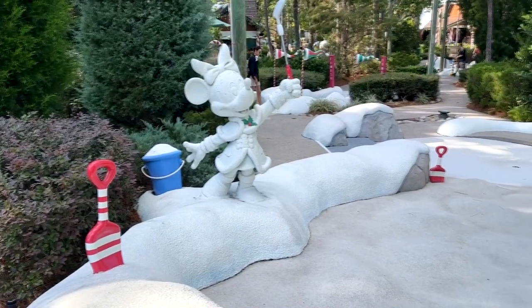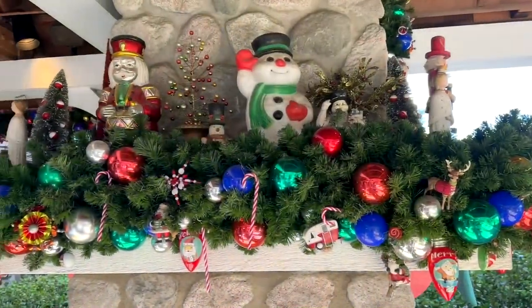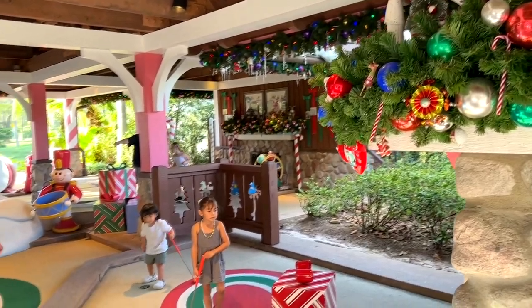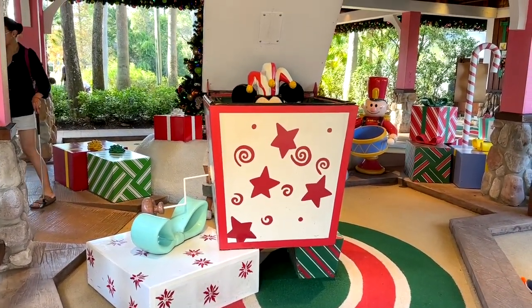The theming is very, very cool — it's a winter wonderland, they're playing Christmas music and holiday music. The other course beside it is a sand course where they're playing the Beach Boys and summer music, but this is a very cool one to go to during the holiday season.